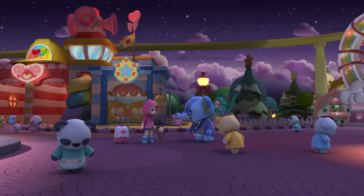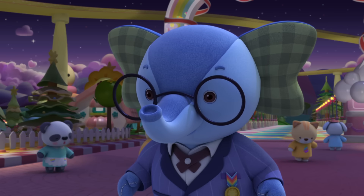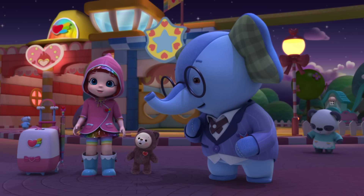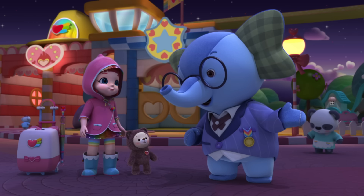Oh, Rainbow Ruby, Choco, thank you so much for coming, and on New Year's especially. Happy Holidays, Mayor Ling Ling. What's everyone looking for? They're looking for pieces of a very important recipe. Every New Year, Rainbow Villagers enjoy a very special tradition.